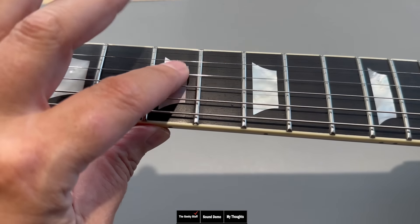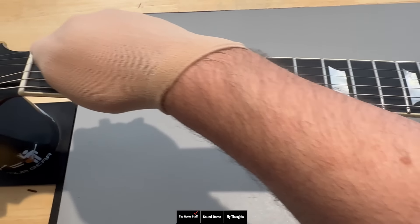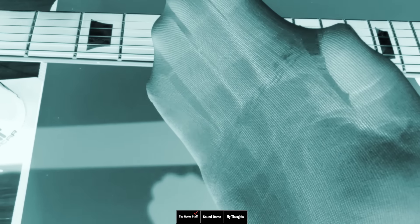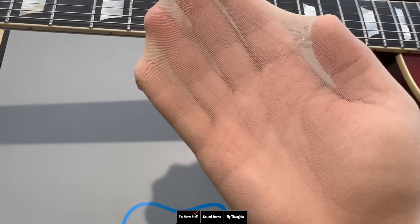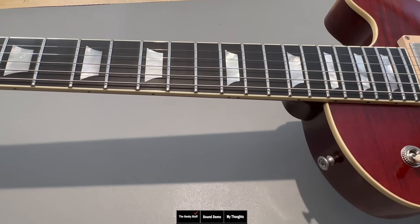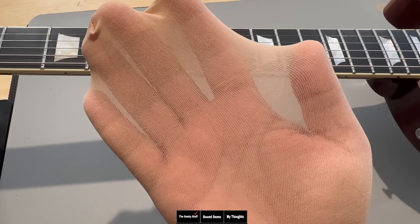Let's go ahead and check the fret ends. The frets themselves are super glossy — for a second I almost thought they were stainless steel because they look so shiny, but they are nickel. Let's do the sock test. There's a little bit of snagging — I'm going to call that a three and a half out of five. Anything above a three you probably wouldn't feel with your bare hand. Checking the bass side — no issue at all there, so that's a four and a half to five out of five. Very good.